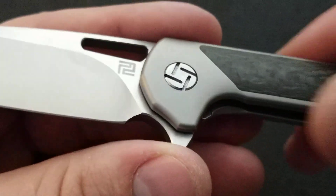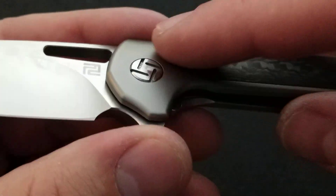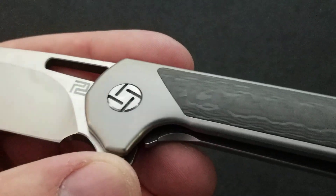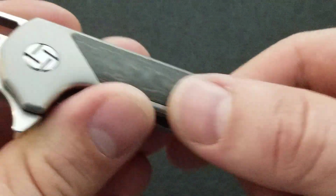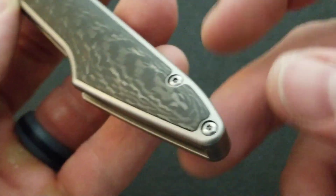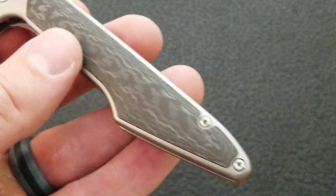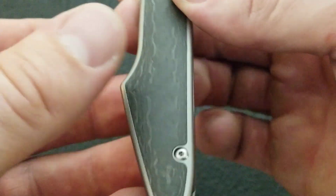Moving down to the scales — we have a nicely rounded off and slightly contoured bead blasted finish titanium frame. You have Artisan Cutlery's decorative front pivot on the show side, which looks nice. The carbon fiber inlays are perfect — no odd gaps, no seams you can feel. If you closed your eyes you'd have a hard time telling where the titanium ends and the carbon fiber begins. There are a couple of handle screws that are unfortunately the small size, but it's not a deal breaker. The carbon fiber is real and looks really nice.